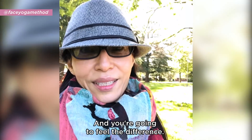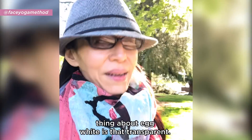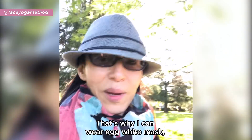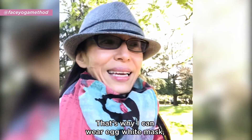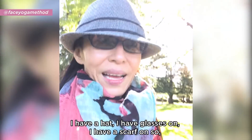After 20 minutes or so, just rinse it off with water lower than your body temperature, and you're going to feel the difference. It's so easy but very efficient. And the good thing about egg white is that it's transparent.